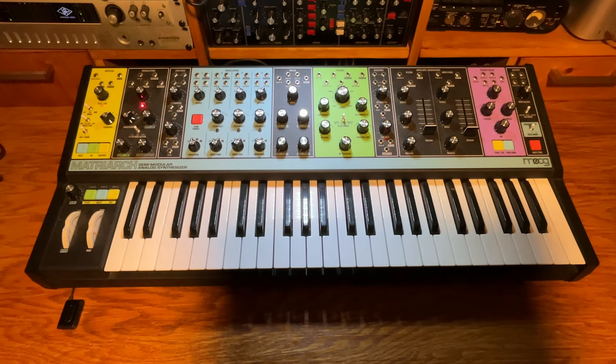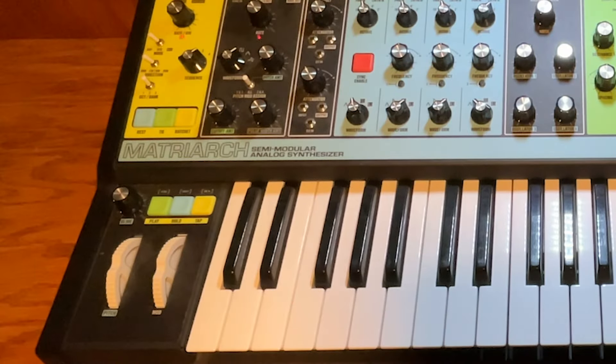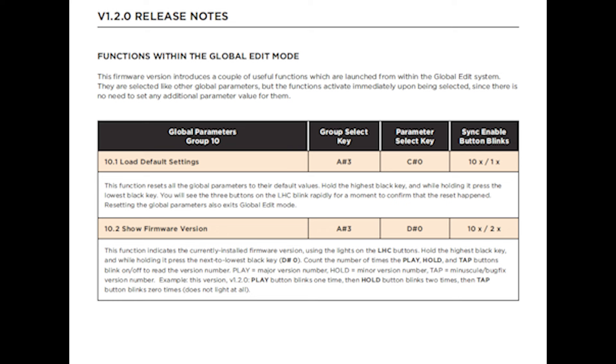If it worked, you'll see the Play, Hold, and Tap buttons light up quickly. This was added in firmware 1.2 quite a while ago, which is why it might not be in your manual — but here it is.